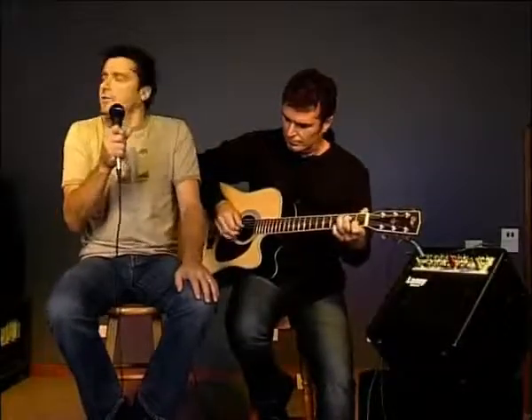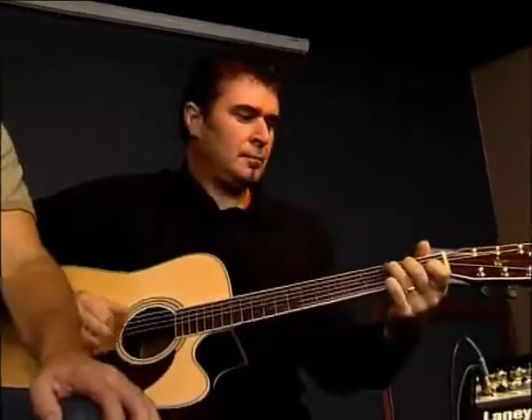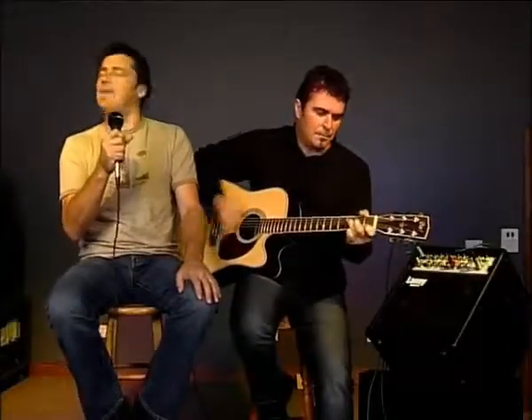Put on my blue suede shoes and I boarded the plane. Touchdown in the land of the Delta Blues, middle of the pouring rain. W.C. Handy, won't you look right over me. Hey, I got a first-class ticket but I'm as blue as a boy can be. Walking in Memphis, walking with my feet ten feet off of the ground. Walking in Memphis — and do you really feel the way I feel?